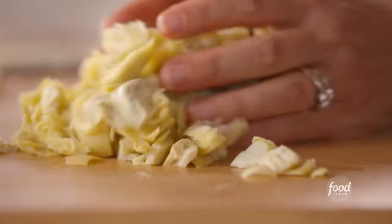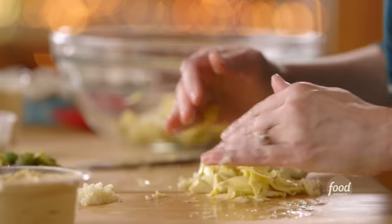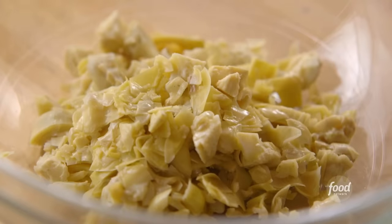I've been chopping up some canned artichokes. I left some bigger chunks and then cut up most of them into smaller pieces, and that will be the base of the dip.